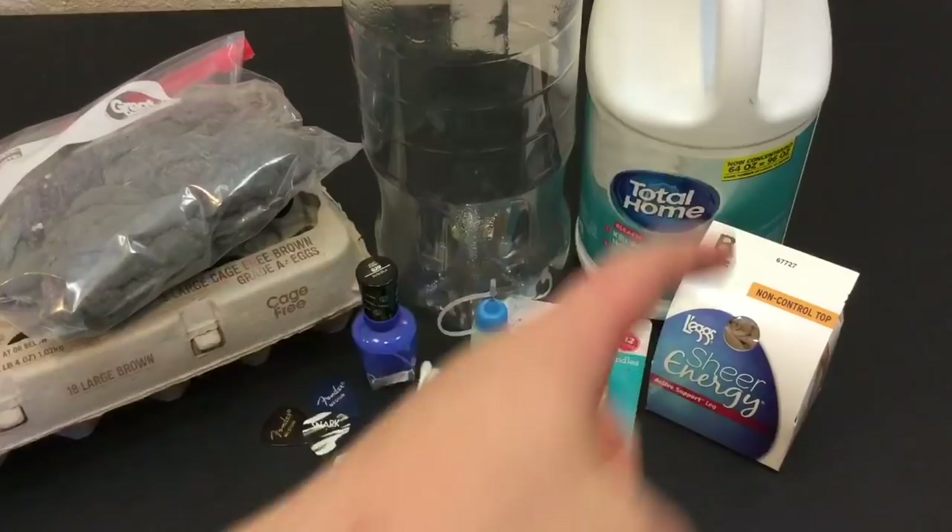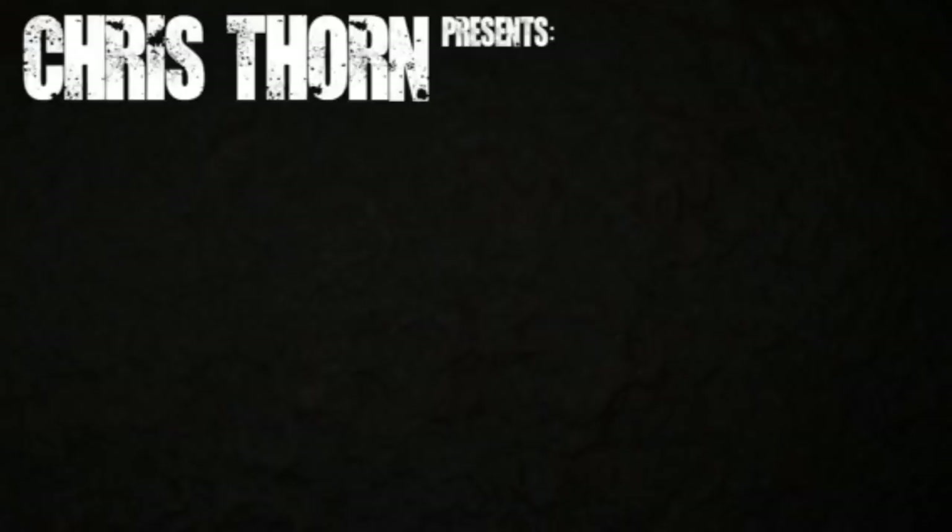Hello, YouTube. It is Chris here, and in today's episode, I'm going to teach you some amazing survival hacks using everyday household items. So stick with me.